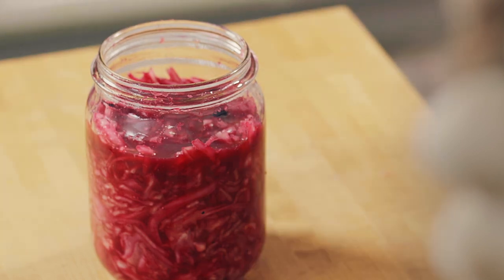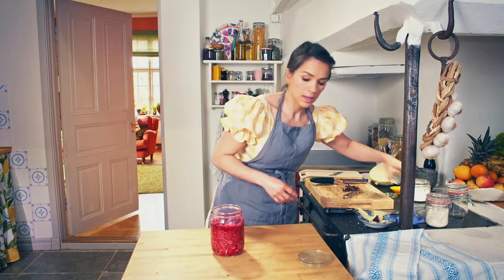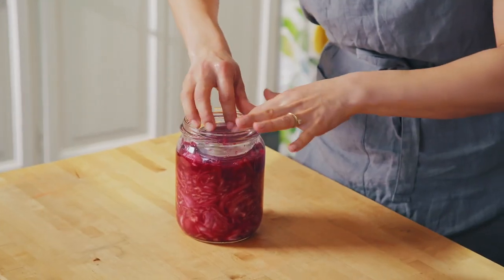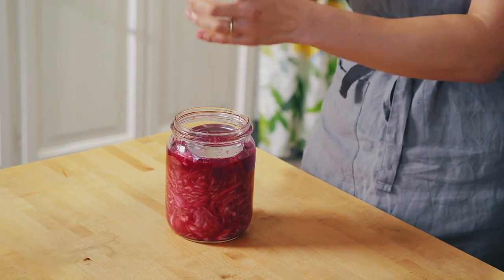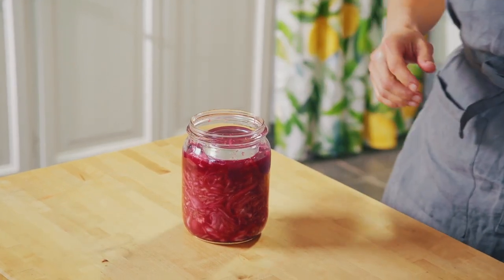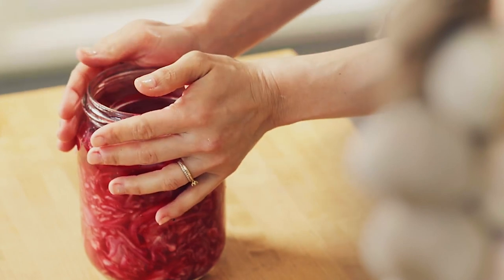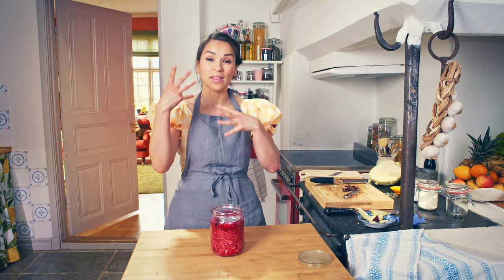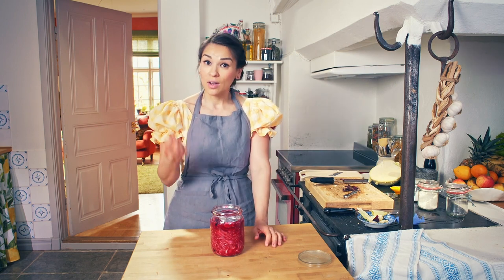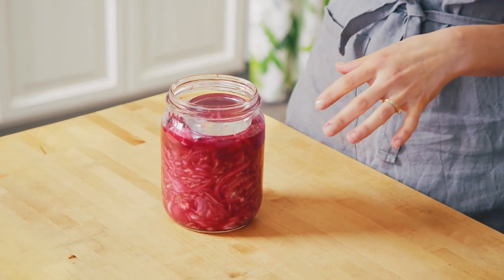To make the cabbage stay down, you need a couple of weights. The weights push the veg down into the liquid, helping with the fermentation process. A filled heavy smaller jar will also work. It takes a minimum of about four days, leaving it in a room at 20 degrees, and then the bacteria will start working and the cabbage will develop flavour. From the fourth day, you can start tasting it, and when it reaches the level of sourness you like, you can put it in the fridge.